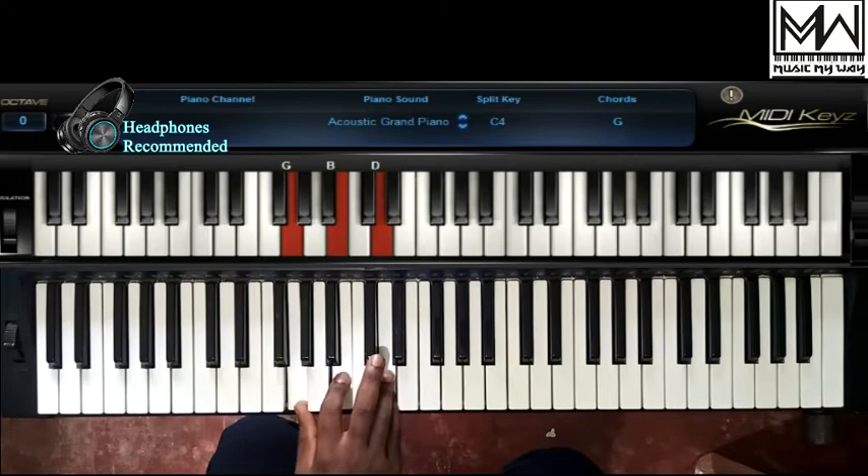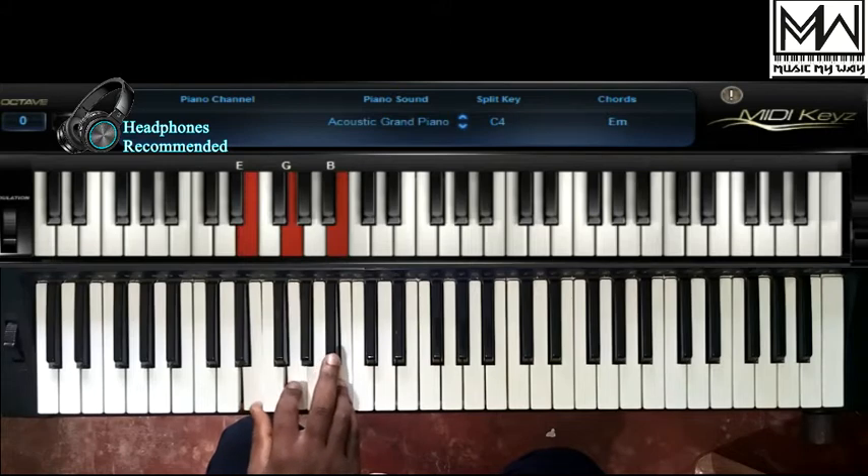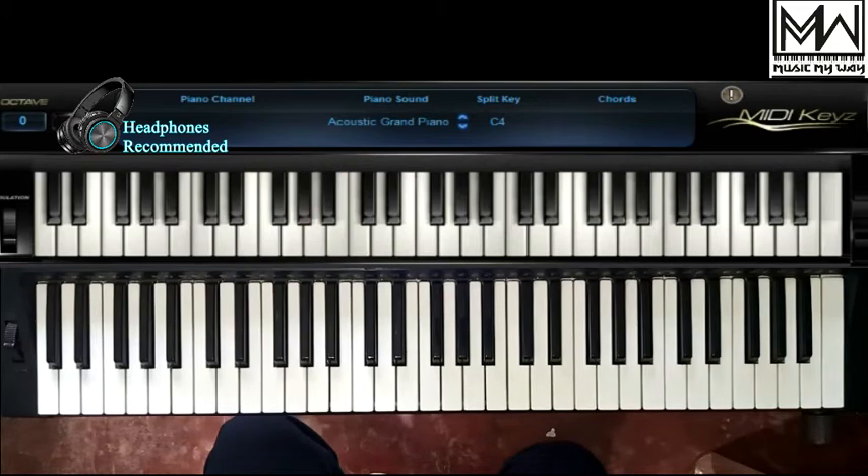We are also going to be using chord 3 major. Normally in the key of C, chord 3 would be E minor, but we are going to be using chord 3 major. In case you do not understand what these chord numbers are, or you do not understand what inversions are, please do well to check lessons 5, 6, and 7 in my Play Piano in 10 Lessons series for detailed explanations.